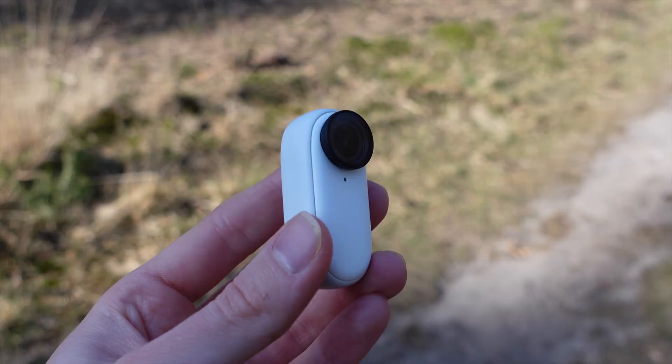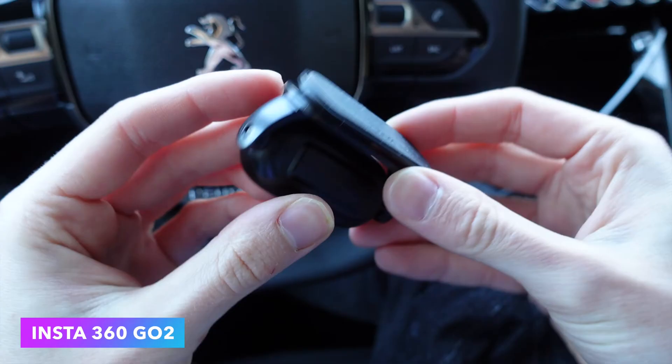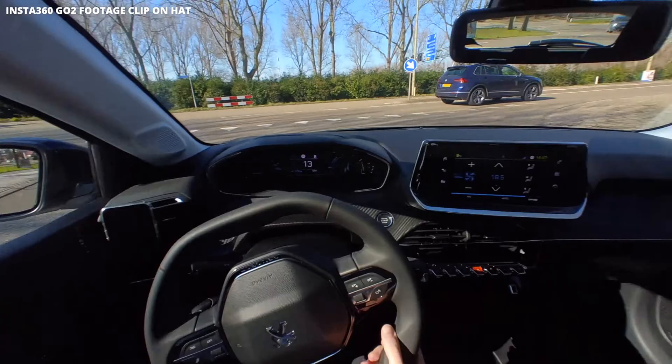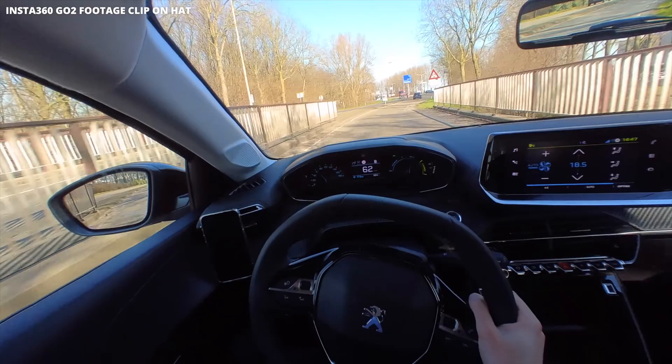So let's look at all the options. The Insta360 Go 2 is a small and light camera which comes with easy mounts, but it only films in 1440p with 60fps. A big downside is that it only captures video for about nine minutes inside a car because then it overheats. So if that's enough, or you only want to film sections, this is a very affordable and easy option.